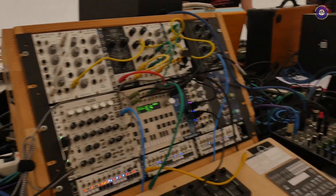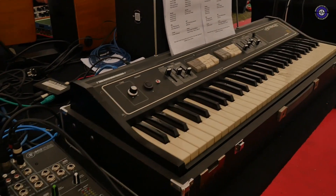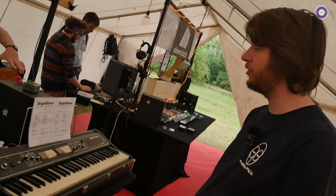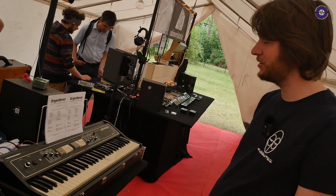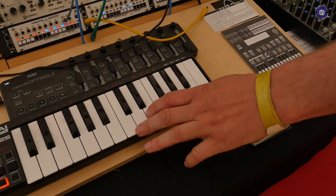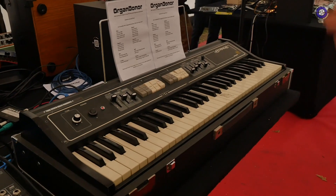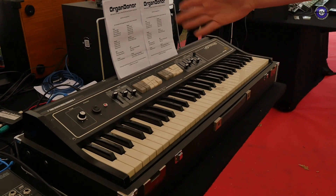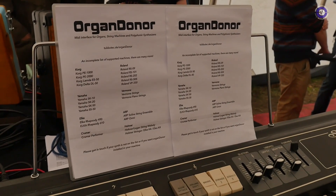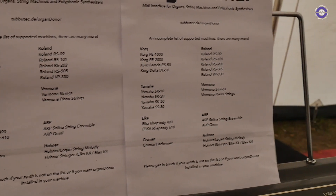The last thing I'd like to show you is this here. We developed a universal MIDI interface for string machines, organs, and other polyphonic synthesizers. This is just an example, but we can play the RS-202 via MIDI now. This is possible for a lot of other machines. We have a list, but it's far from being complete, and we are adding more and more machines so people can use their string synths and polyphonic synths via MIDI.